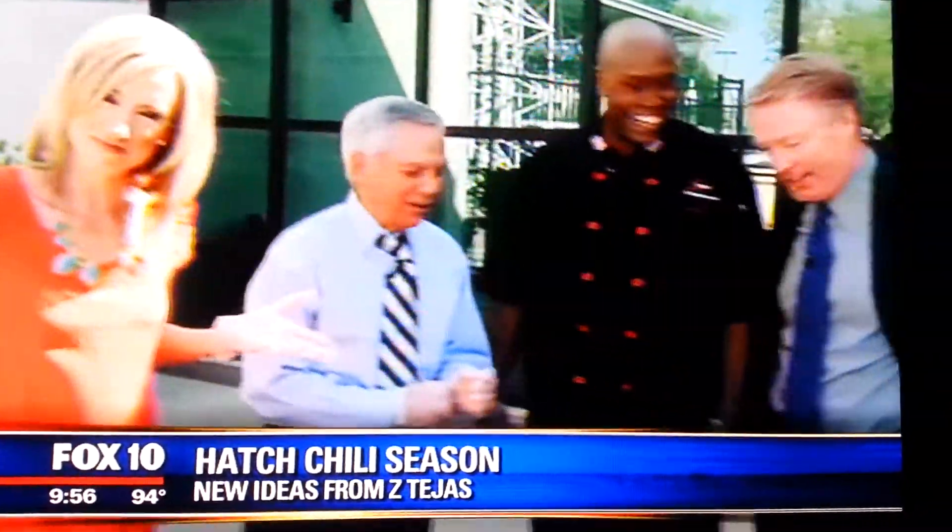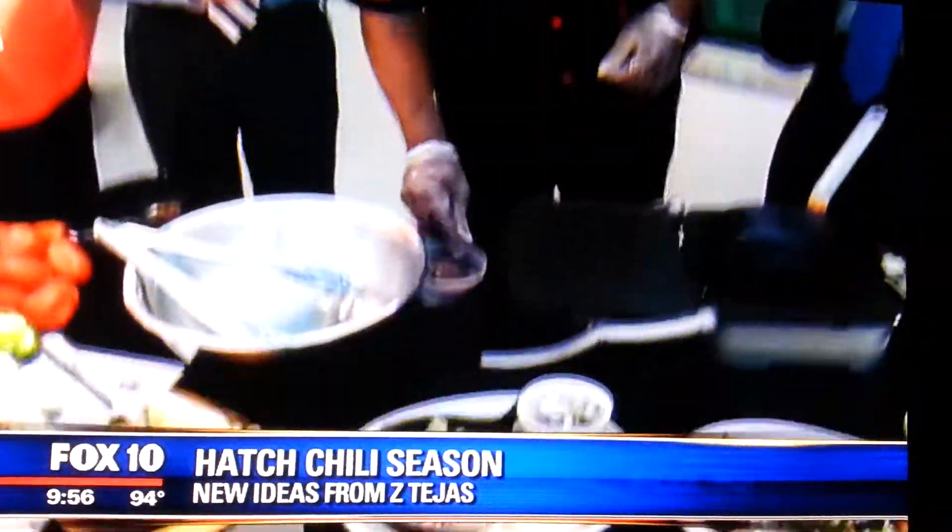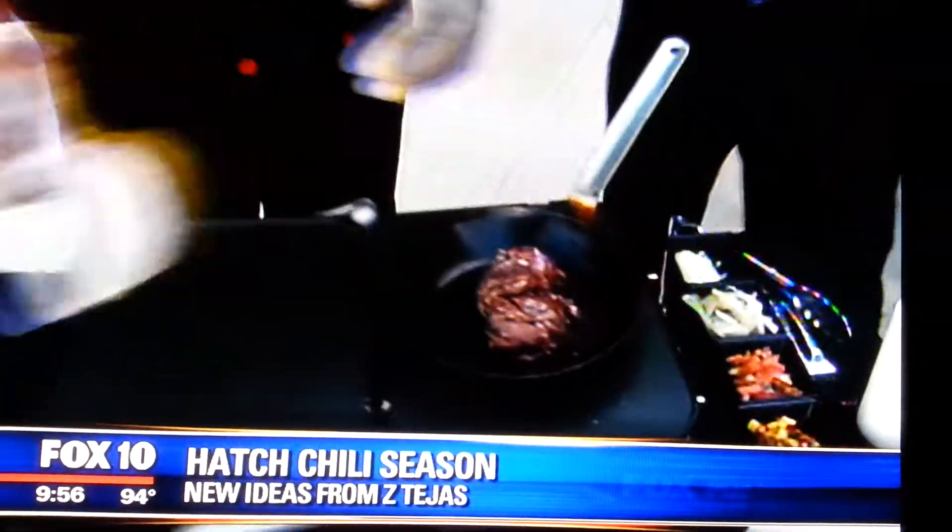Yeah. We just wanna be clarified — we kind of want to clarify. I didn't know that needed clarification. So what are we gonna do? Right now, we're gonna sauté up a little steak to help start our relleno.